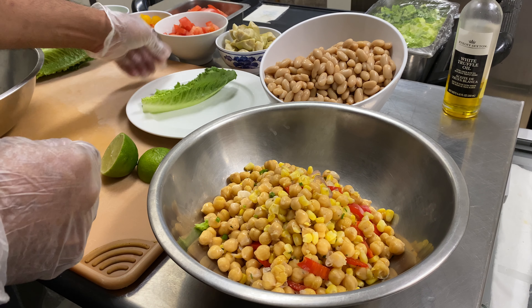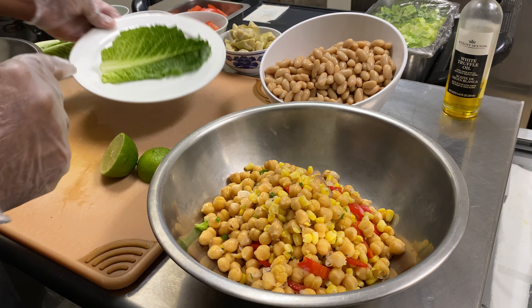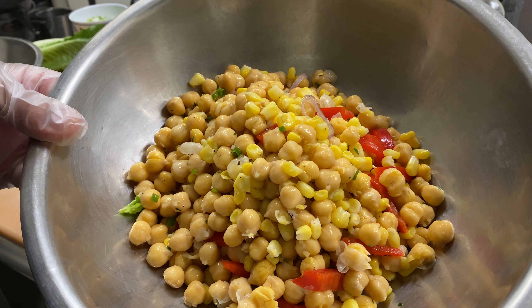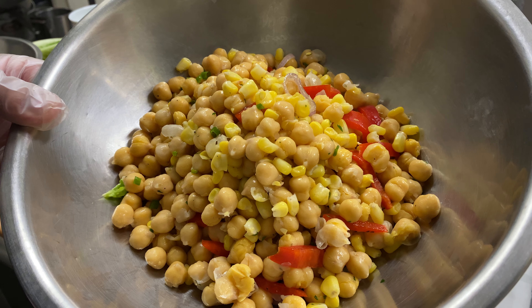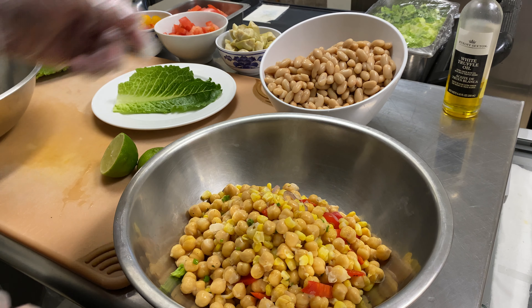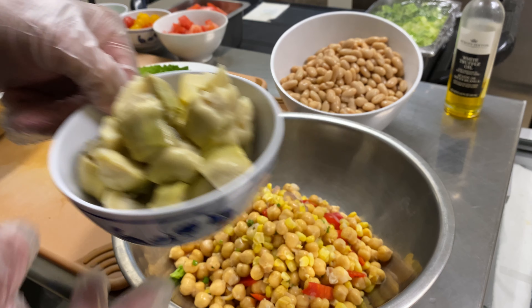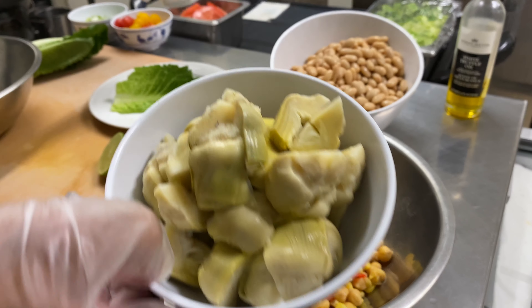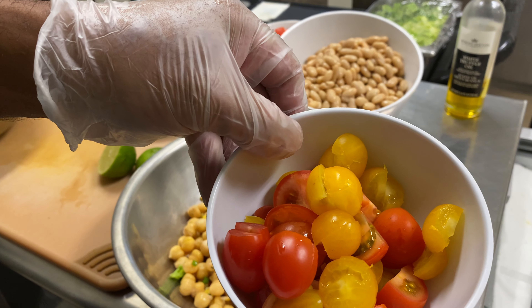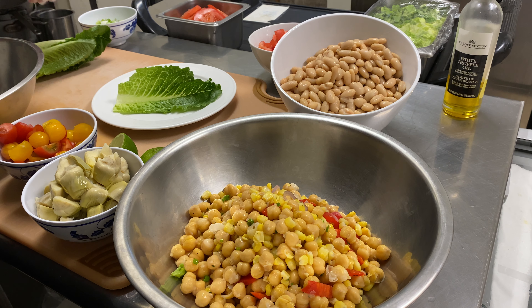I have romaine — I took a leaf and I'm just gonna put it in the middle of the plate as the base, that's where I'll present the salad. I have some corn, chickpea, shallots, chives, red pepper cut up in a bowl — had it marinated. I have some white cannellini beans, artichokes that are quartered, and some cherry heirloom colored tomatoes, scallions, and that's it.